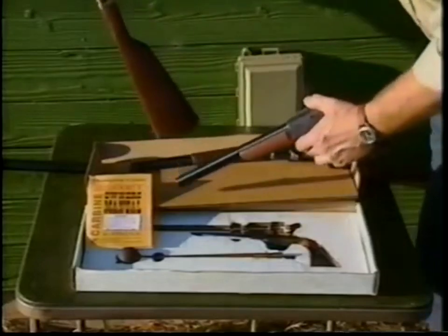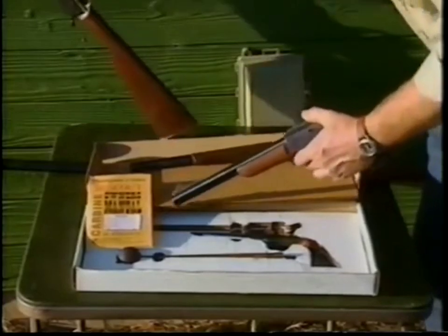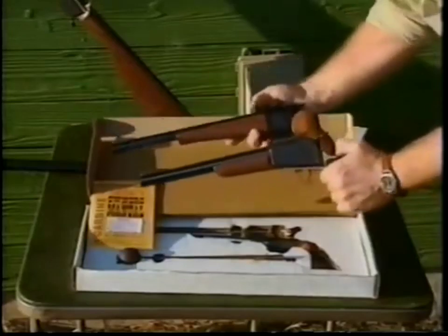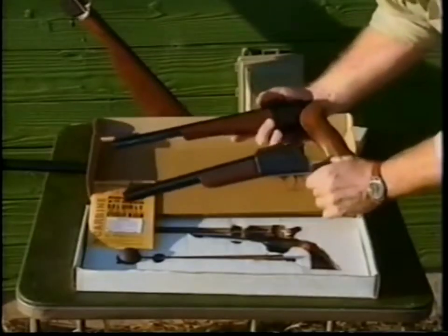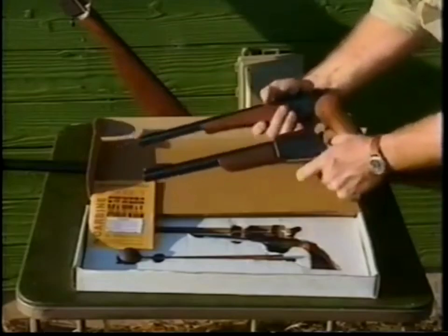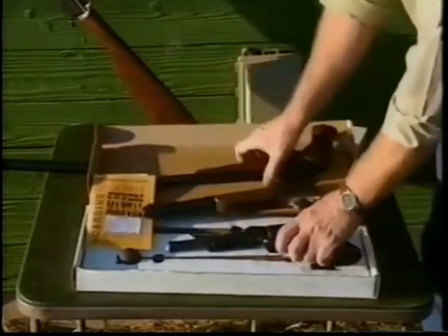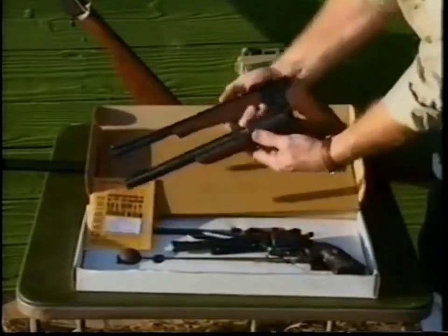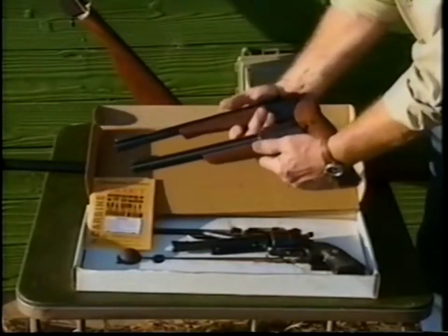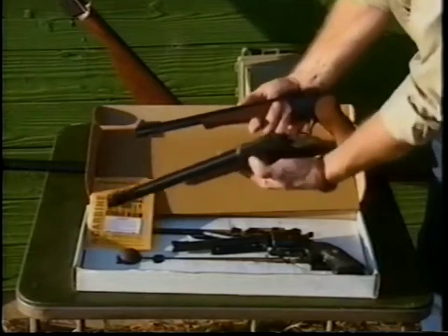Looking at the Scout Carbine here, you can see in comparison to the Thompson Center Single Shot Hunting Pistol — the Contender that we're all familiar with — it's very similar in size to the Scout Pistol. This Contender is a Super 14, chambered in 300 Whisper, and you can tell it's very similar in size to the Scout Pistol.